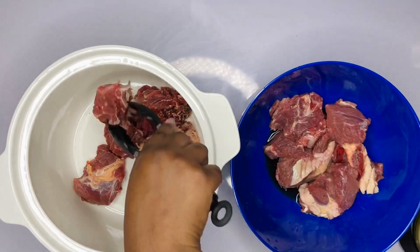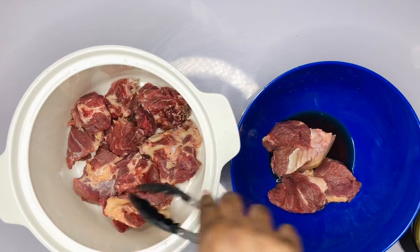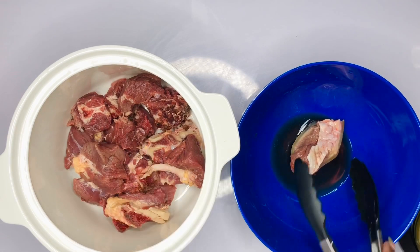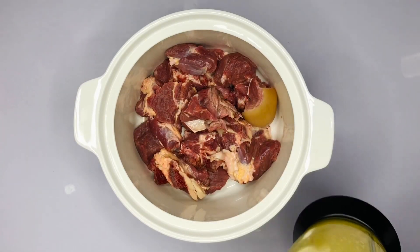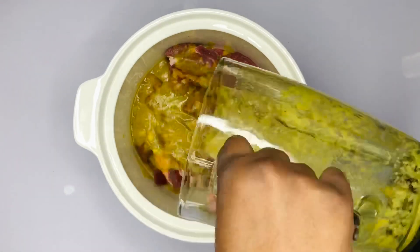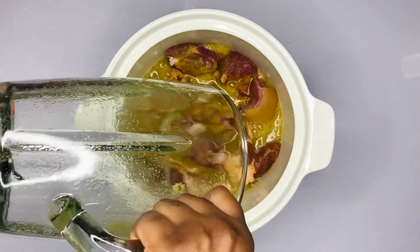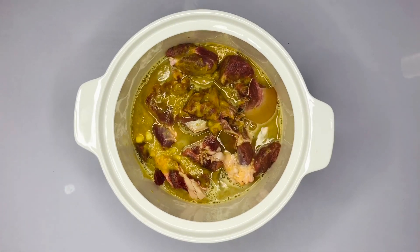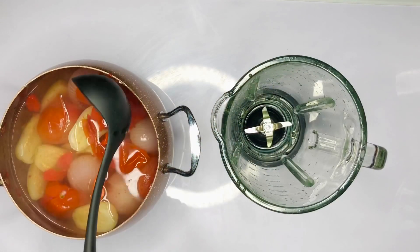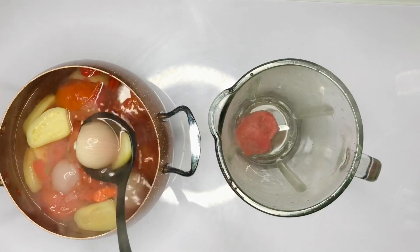I've washed the beef really cleanly — you can add some vinegar and wash it nicely to remove any germs before cooking. I'm setting all of it into my cooking pot and pouring my spices over it, then I'll add some salt and cook it for a while. Here's a tip: after you put your spices over the beef, leave the mix to sit for about 30 minutes to marinate. If you don't have time just cook it, but those 30 minutes make a whole lot of difference.